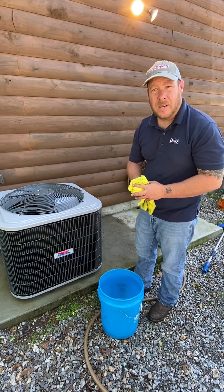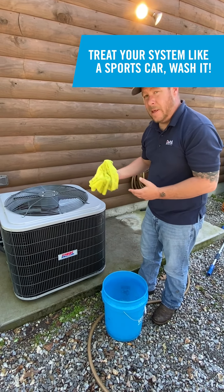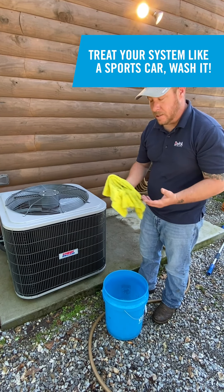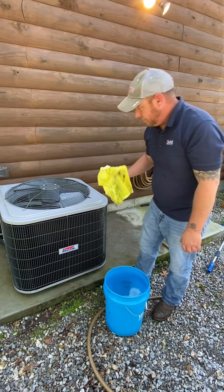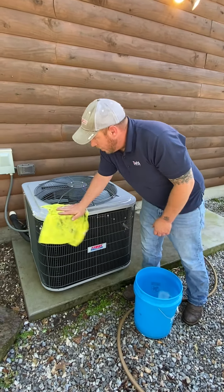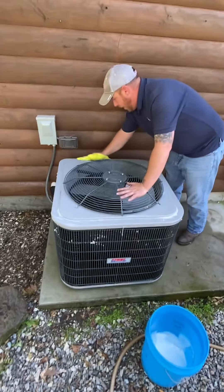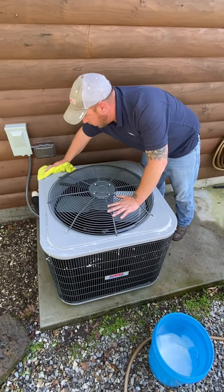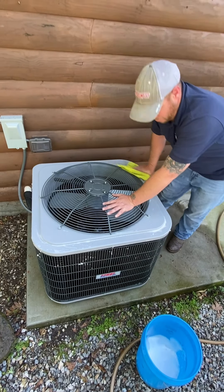You wouldn't spend $40,000 on a new car and never wash it — so why would you spend $20,000 on your HVAC system and never wash it? Get yourself some car wash soap, a bucket, and a microfiber cloth and give her a good wipe down. Once you give it a good wipe down, take and rinse it off. Do this occasionally throughout the year — it'll make your unit last longer.